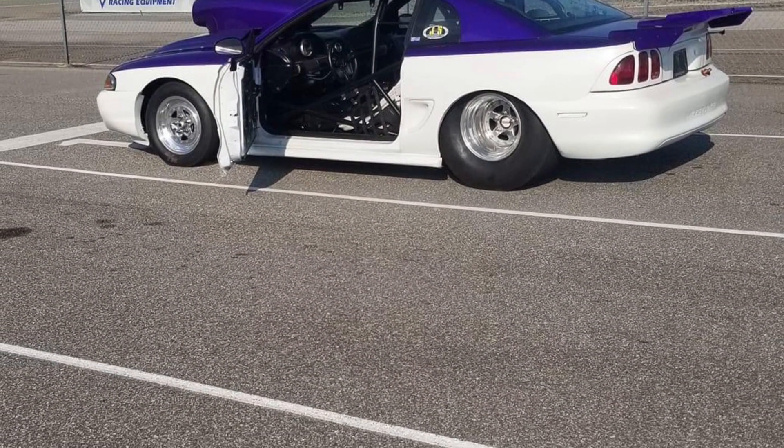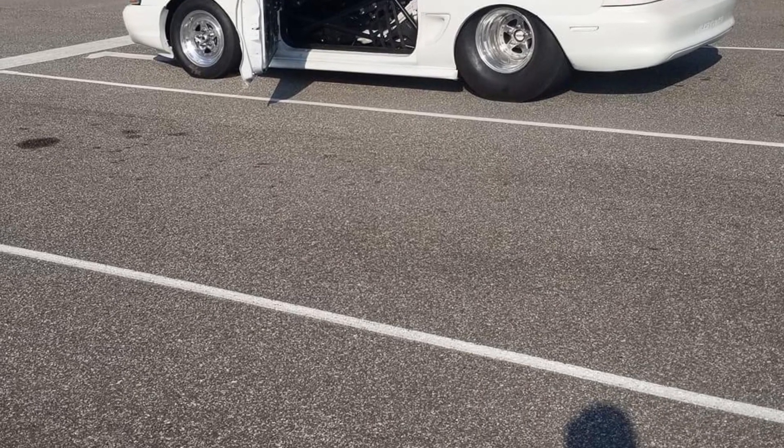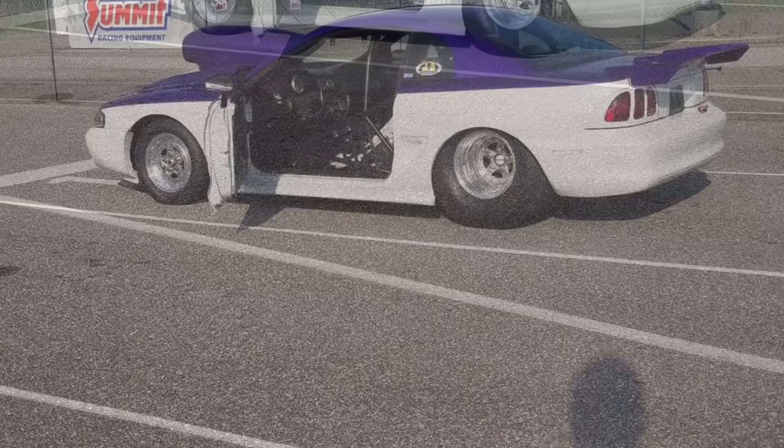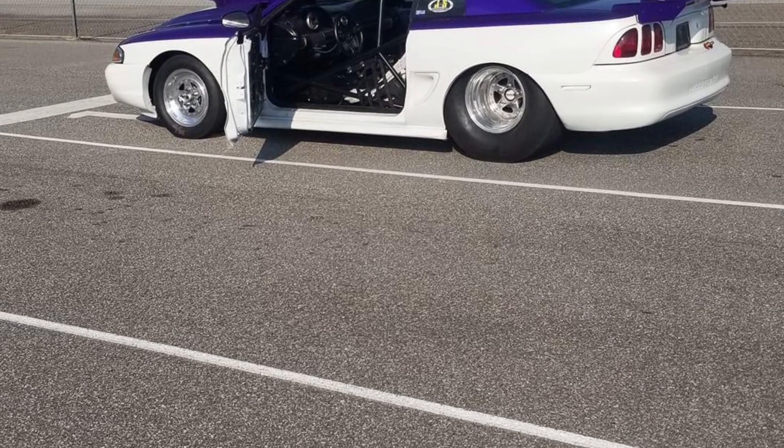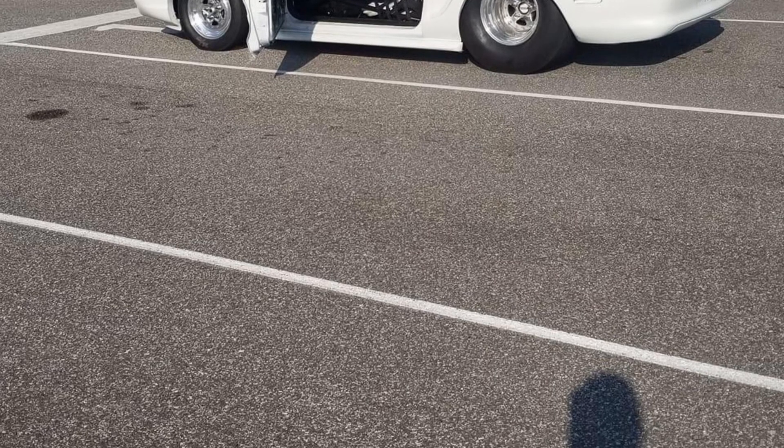The car runs a C6 and has a 4800 stall converter, but he thinks it needs to go a little bit bigger — probably 5500. It has 456 rear gears and has done a best of 6.19 at 111.89 miles an hour.